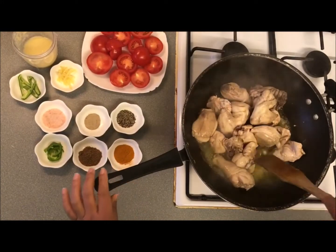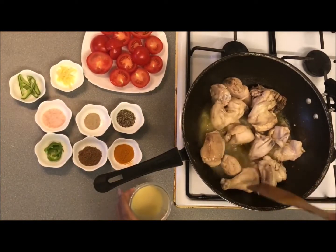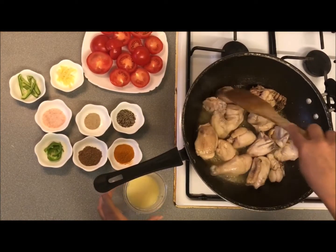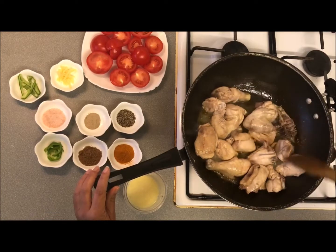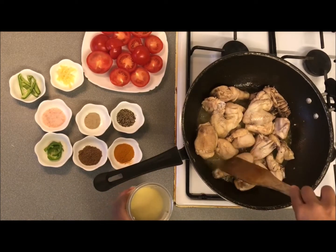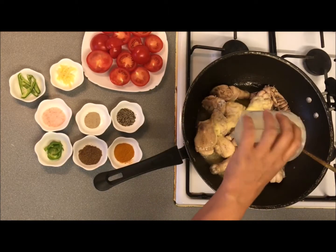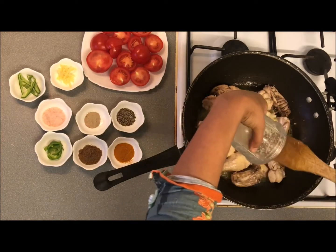The color of the chicken has changed and we will add other ingredients to it. I will put the tomato in here and add the cut tomatoes.